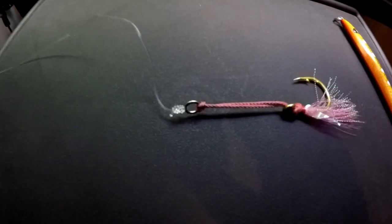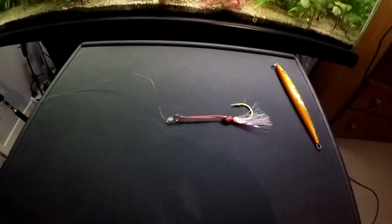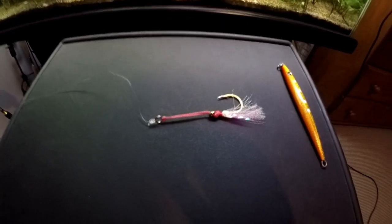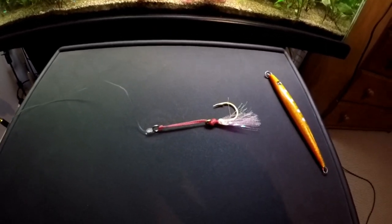Now we have our assist rig separate from the jig and we can tie our knot. For this rig I'm going to use a uni knot — a simple five turn uni knot. I like to leave the jig off for now; it saves the jig shaking around when you're traveling on the jet ski, and you can just attach it when you want to start fishing.